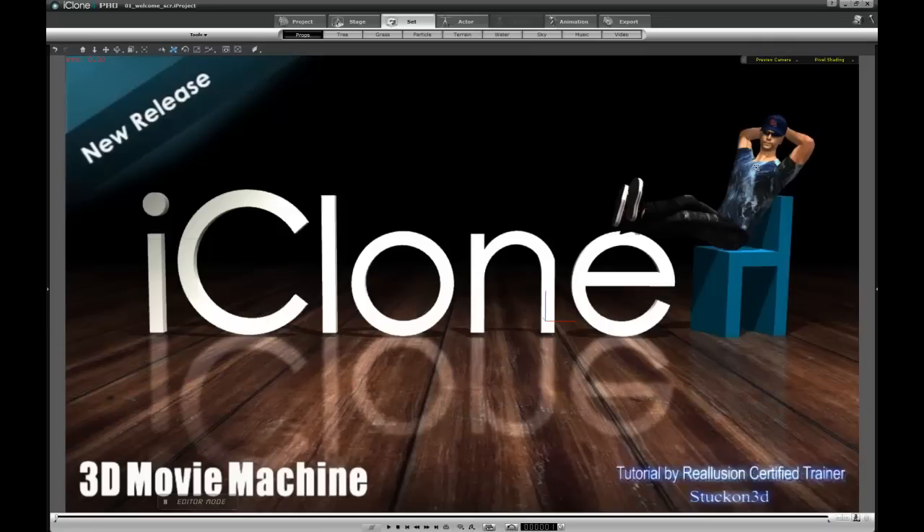Hello everyone, this is StockOn3D and today's lesson will be on how to create a rig that will allow you to create a horse and carriage that follows the terrain properly, even though the terrain is very rough. So let's get started because there's quite a lot of things you've got to do in order to make that work. I'm going to start with a brand new project.